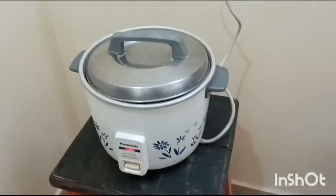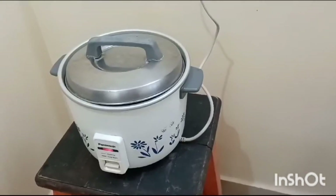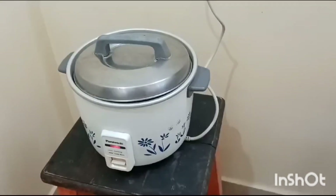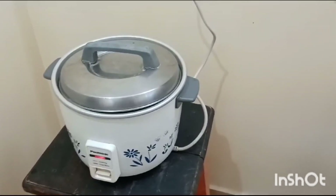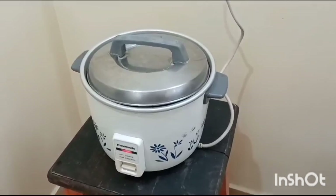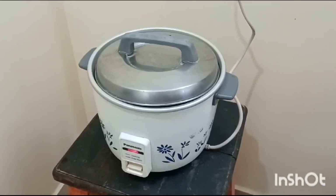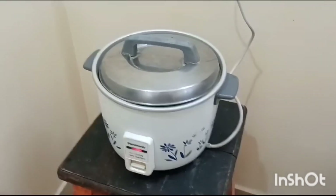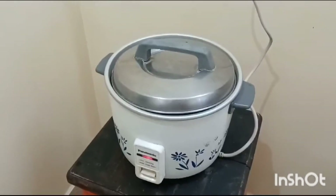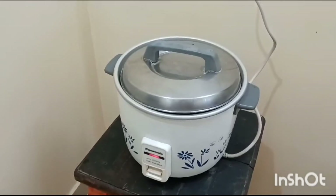Meanwhile, until the Vermicelli gets cooked, we can prepare the garnish ingredients. We need three cardamoms for flavor — crush them. Also take a fistful of cashews and a fistful of raisins. Just roast them in ghee and add for garnish. We also need milk — either boiled hot or cold.